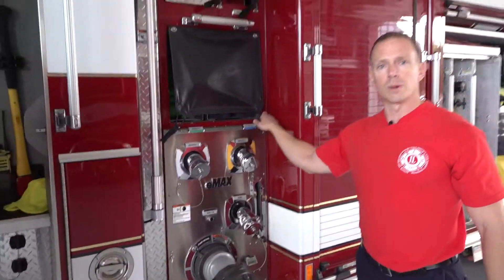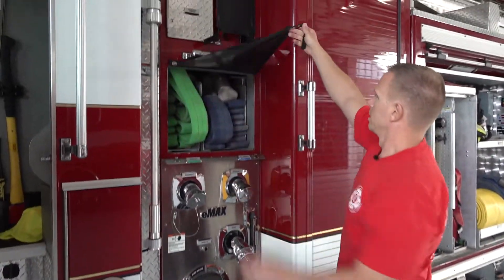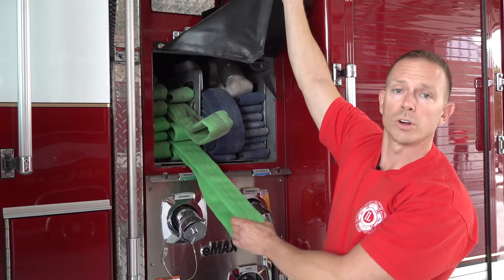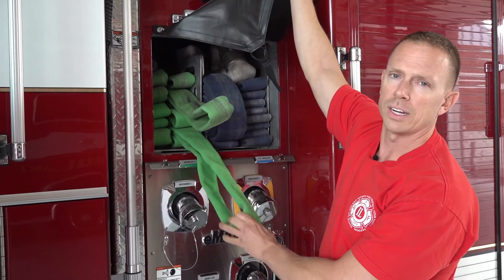Our fire trucks carry hose on them — we've got to get the water on the fire. This is what we call an attack line. This is the hose we're going to bring inside a house or any building that's on fire. This line is 200 feet.